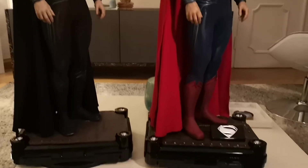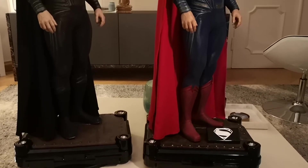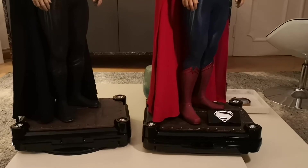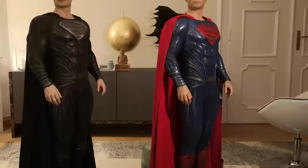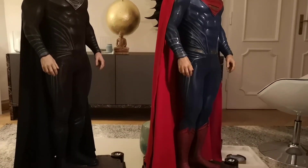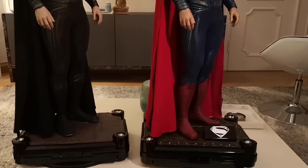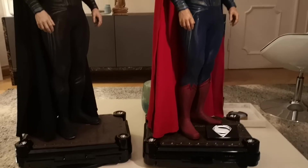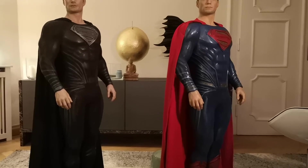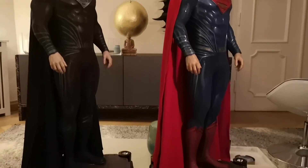Both statues share the exact same base. The cape is made of the exact same material — very thick and nice fabric. The black cape looks super cool as well and has some kind of silver sparkles in it, which looks really really good.